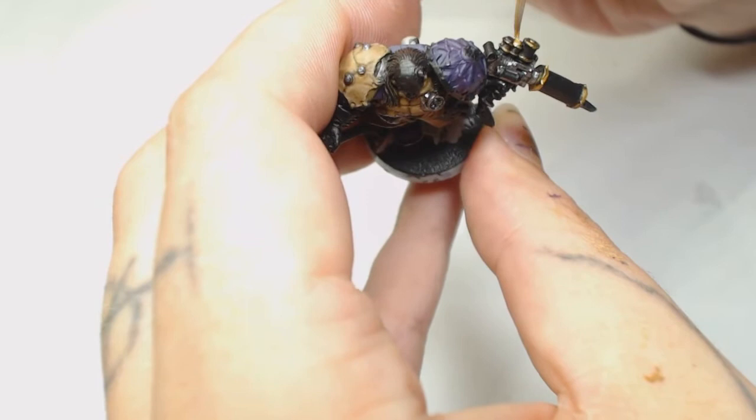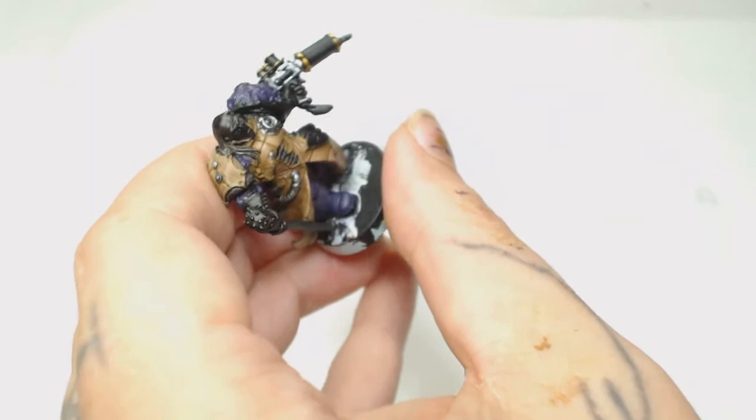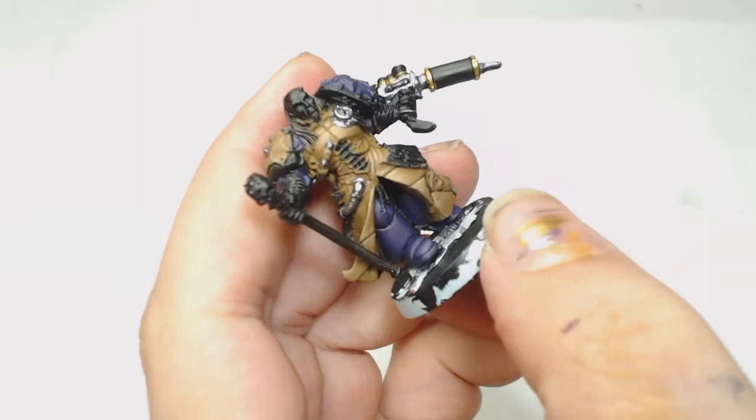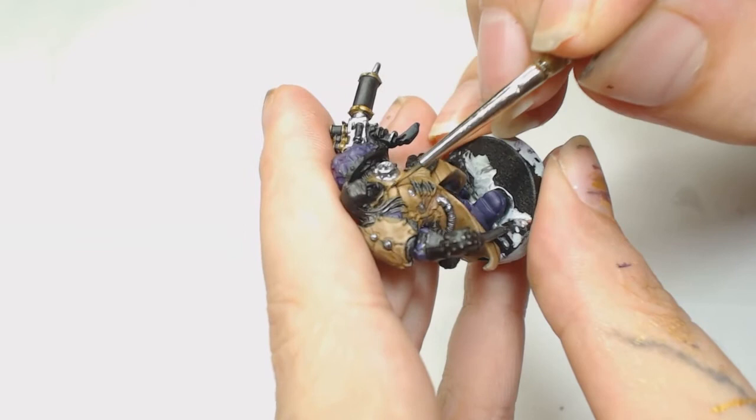I just want to show you the other parts that were done in that same brass color. Now we're going to use Army Painter Strong Tone with a Winsor & Newton Series 7 brush, and we're not going to use this as a wash - we're just going to paint it into the lines. You don't want to water it down too much because it may run and seep into your other paints.